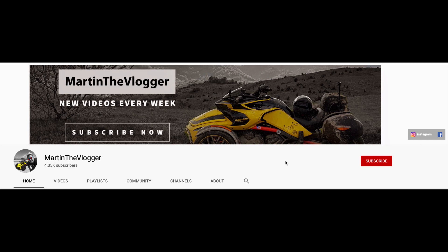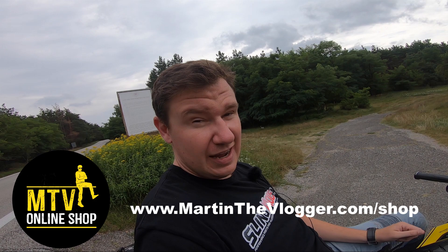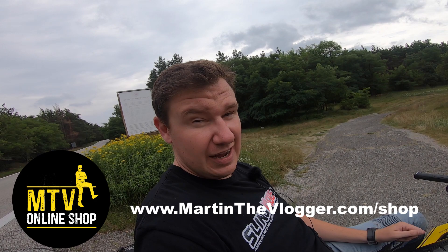Subscribe to my channel if you're not a subscriber yet and have notifications on. Most importantly, go to the MTV online shop and check whatever I have there. Always have fun.